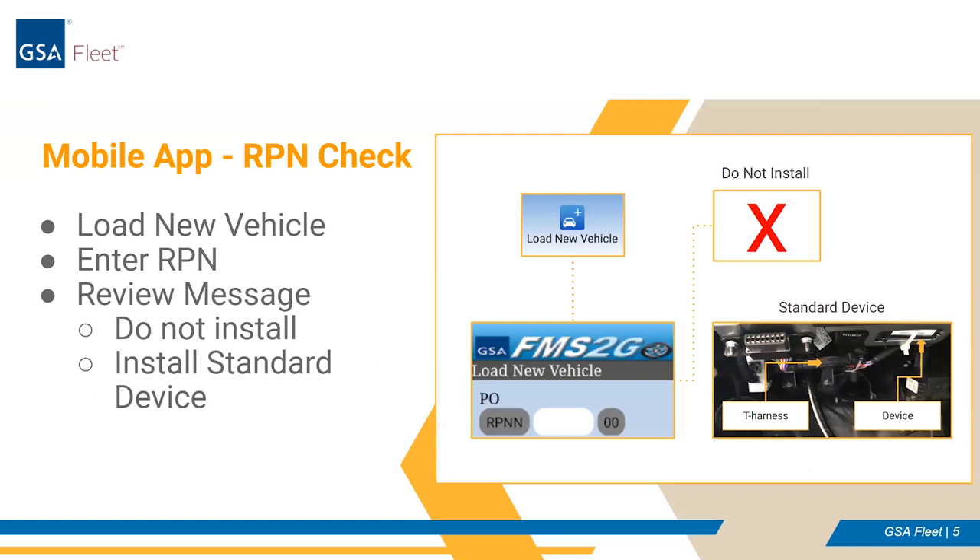Good afternoon, everyone. My name is David Boss, and I'm a program analyst on the Fleet Innovation Team at GSA. Thank you so much for your time today and for your partnership and support of GSA Fleet. While Geotab will be giving direction on the physical install of telematics devices later on in this presentation, I'll be walking you through the systems used to track installs, as well as GSA's expectations of you as a contracted marshaling site performing telematics installation services.